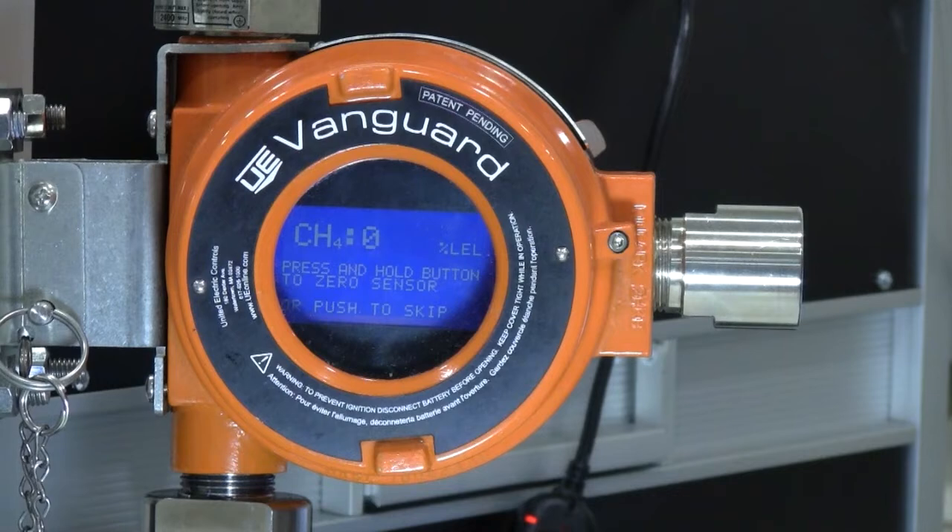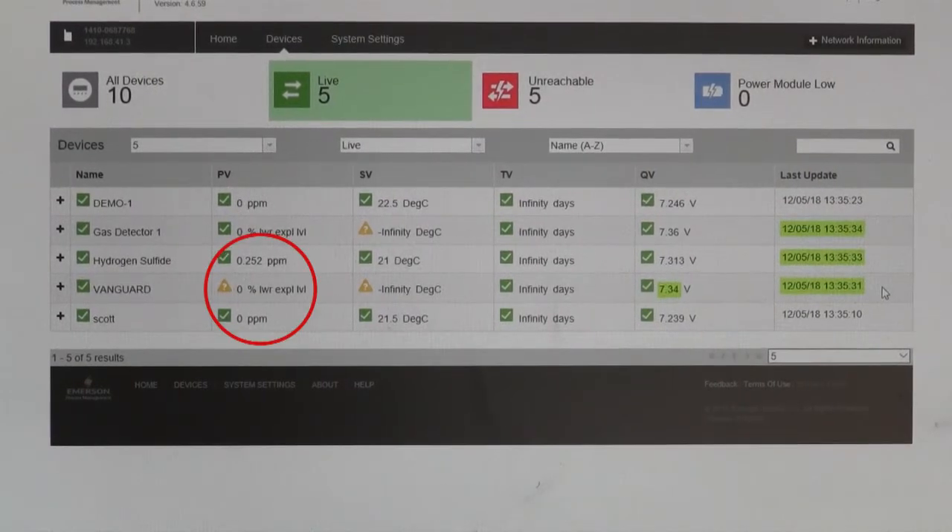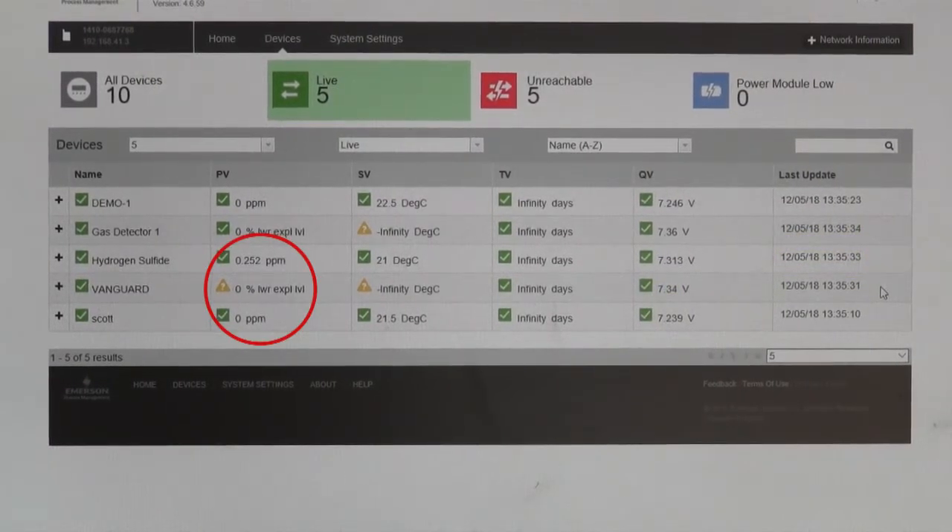Now that the Vanguard is in calibration mode, the gas concentration is not being sent to the gateway anymore, as is recognized on the gateway by this yellow warning symbol. This is done to avoid any alarms set upstream of the unit being set off.